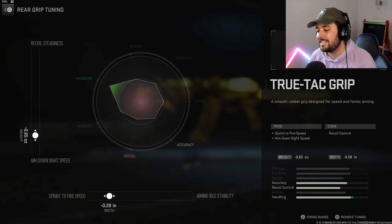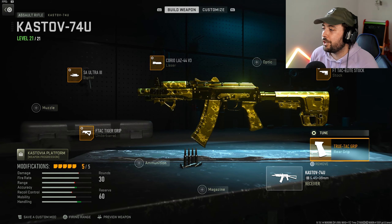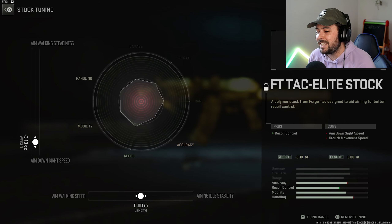Let's get into the tuning. The rear grip is the True Tack Grip — we're gonna tune that to 0.65 towards ADS and negative 0.28 towards sprint to fire. They're both negative, I didn't mention the other one — my bad. Then we go to the stock, which is the FT Tack Elite Stock.